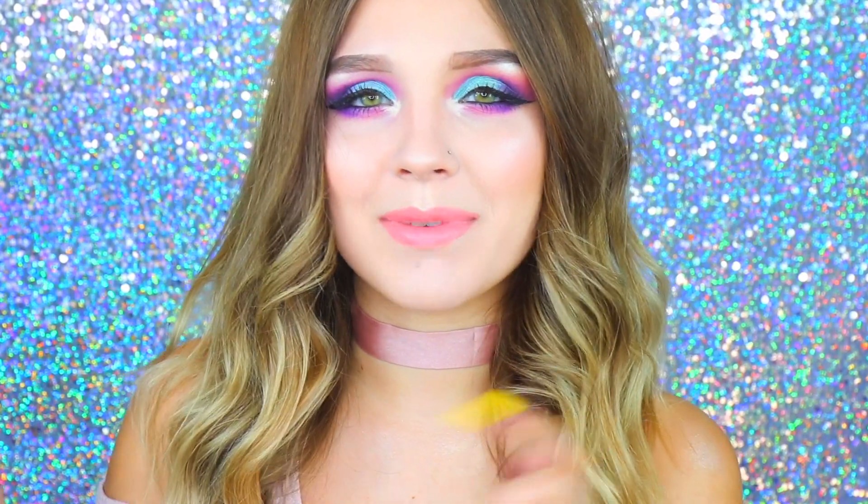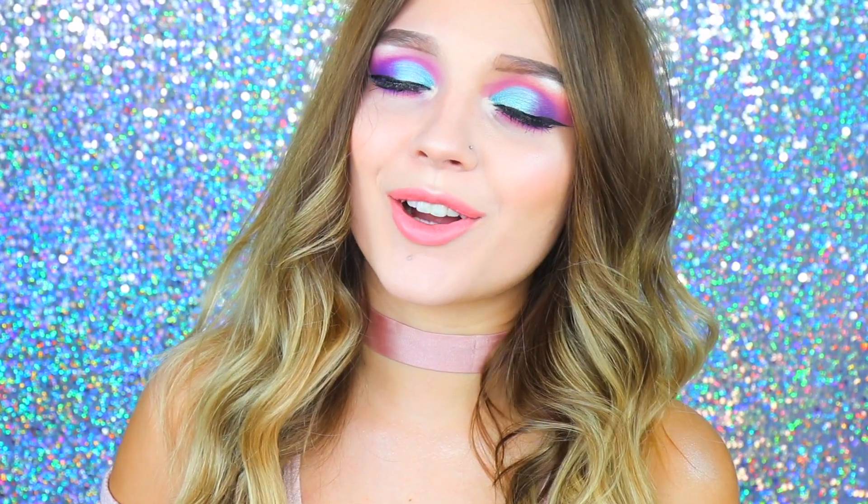Hey guys, in today's video I am here with a makeup tutorial on this look right here. It's a really fun, colorful look and I really love how it turned out. So if you guys haven't already, please subscribe down below and give us a big thumbs up. If you guys want to see this look right here, then just keep on watching.